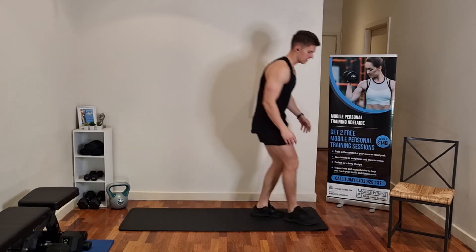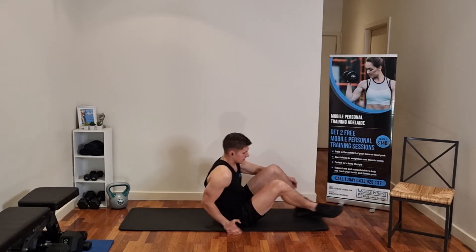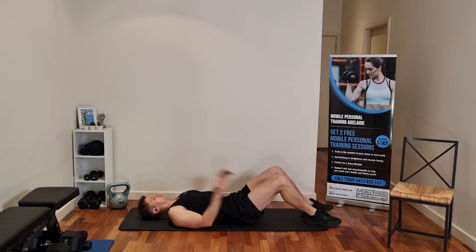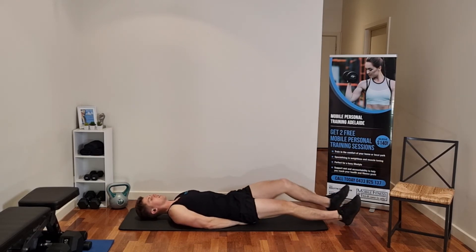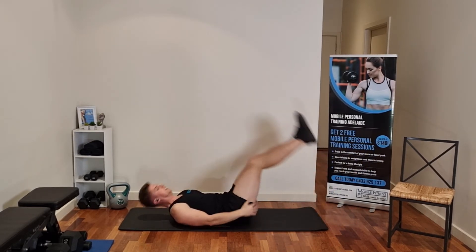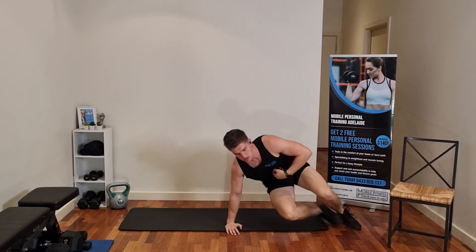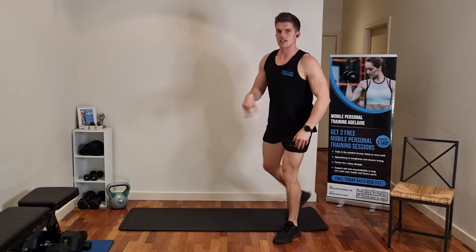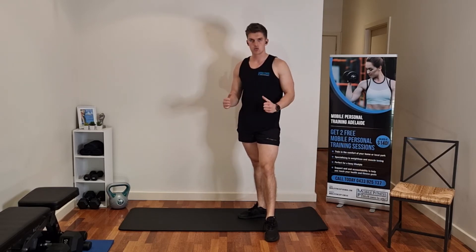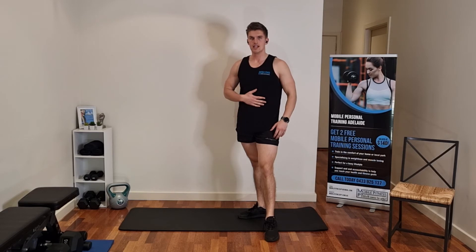From there, down onto the mat. We're going to do leg raises — sitting on your hands, legs out straight, 20 leg raises like this. Get the stomach working. 20 of those to hit the bottom of your stomach. So that's your next three exercises: lunges 30 reps, commandos 20 reps, and then leg raises 20 reps as well.